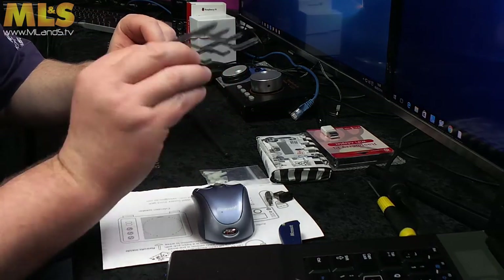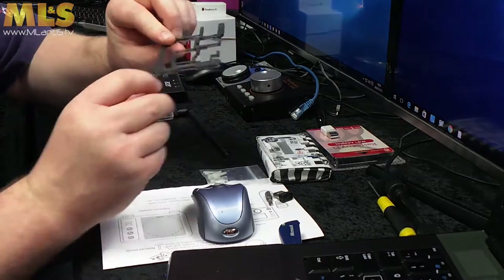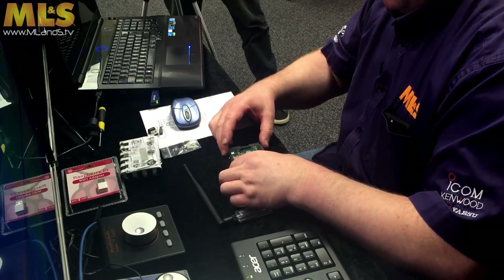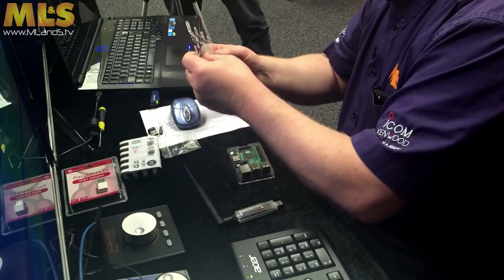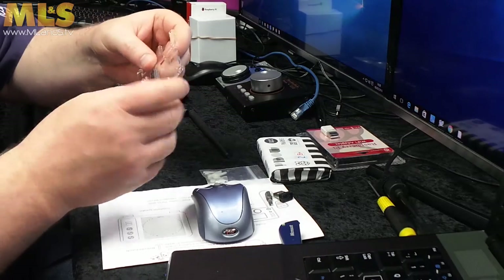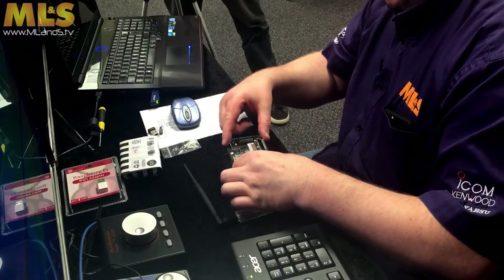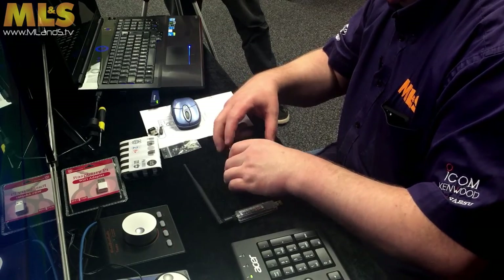You're going to take layer number three — there's the two in that corner — and that just drops on top. And then obviously the top layer, you put it to the side so you can read the information on it, and that quite simply then drops over the top.